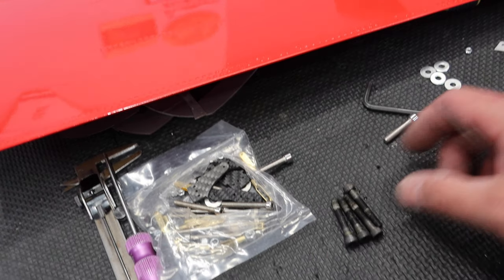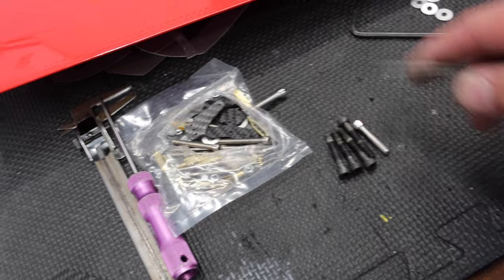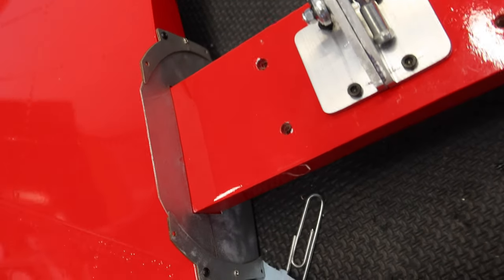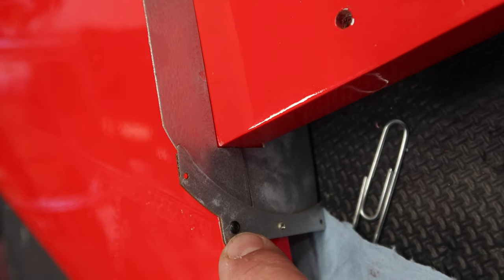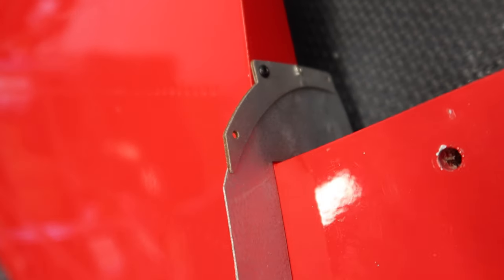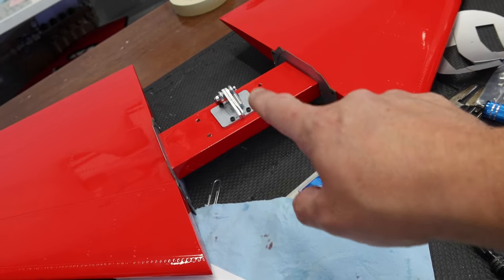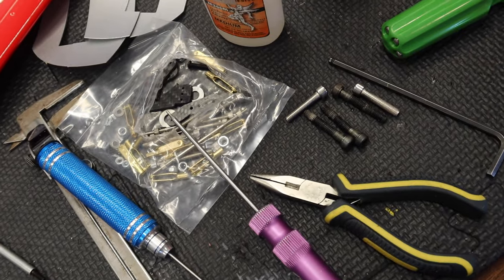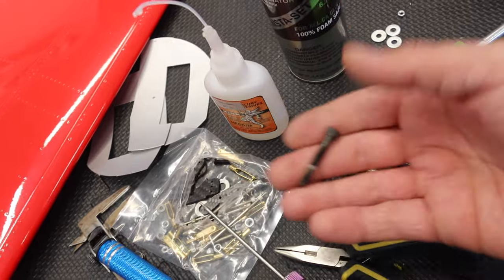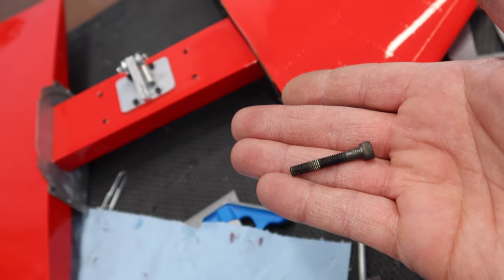We've got all the little cover pieces screwed in, and instead of using just one screw like it looks like it's supposed to, I ended up using two screws on each side — front and back — just for a more solid mount. Now we're ready to install this piece on the fuselage using our extended bolts with washers, and of course we're using Loctite on those.